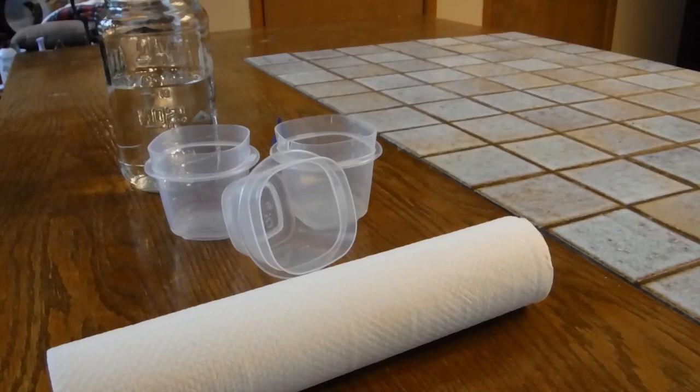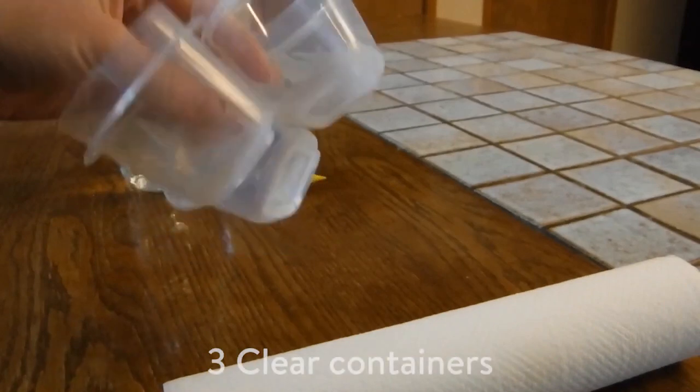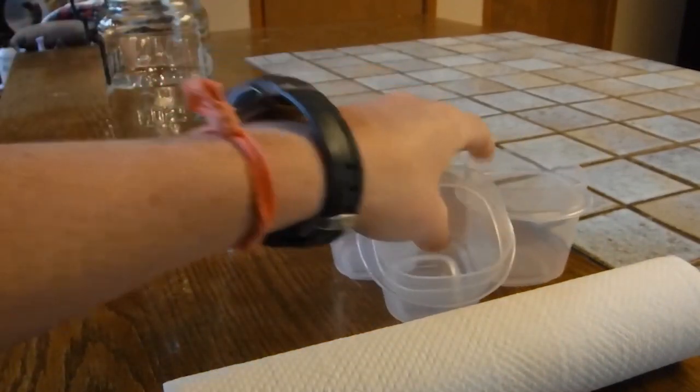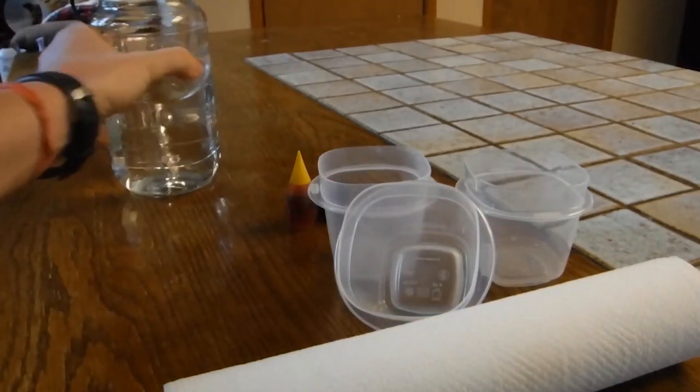Here's what you're going to need for this experiment. You need a roll of paper towels, you need three clear containers of any size, you need two colors of food coloring, and you need some water.